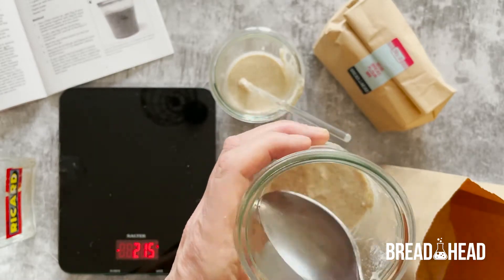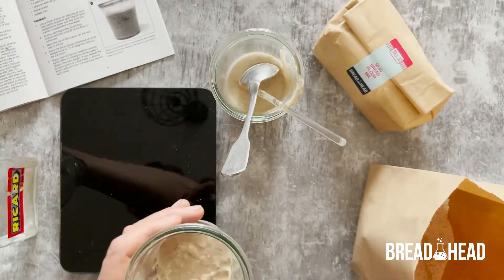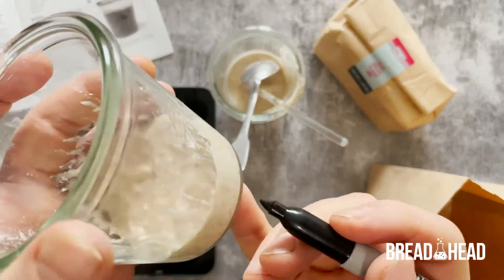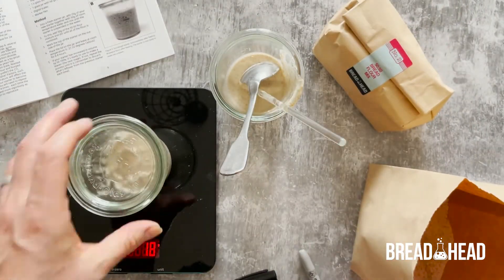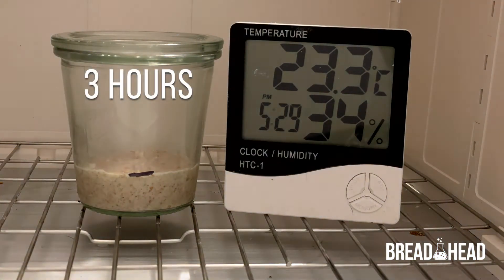Clean down the sides of the jar, then mark the top level of the starter on the side of the jar. Replace the lid and then leave for a further 24 hours. This time-lapse video shows that yet again very little happens in this second 24-hour period.